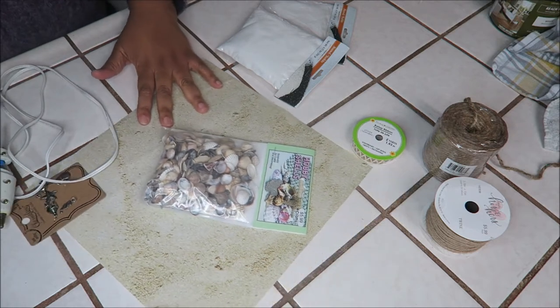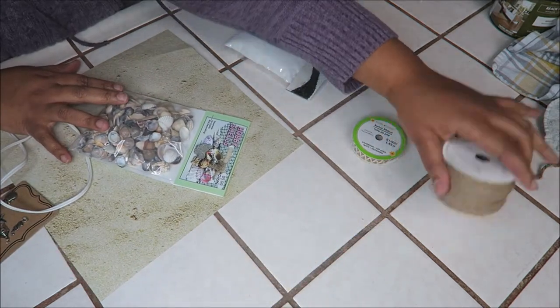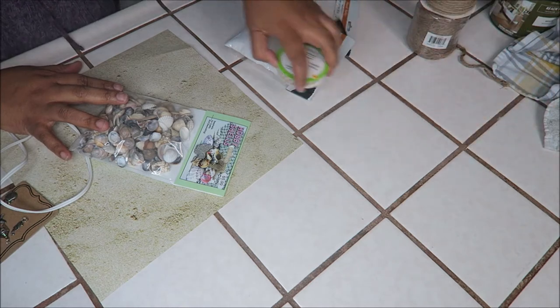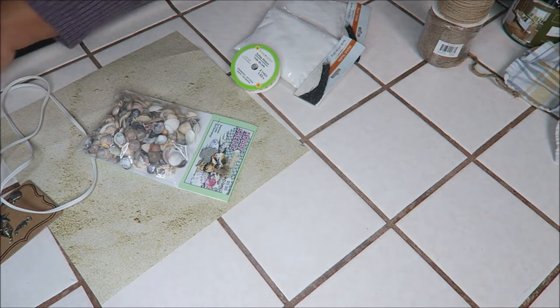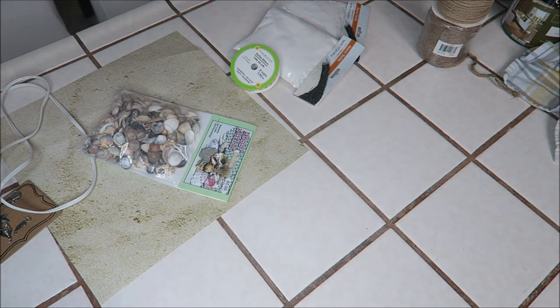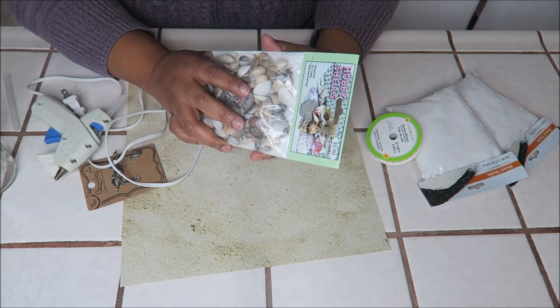Hi guys, Michelle here. Welcome back to my channel. I am going to try something different today — I am going to be making a message in a bottle. This is my first time filming like this, so I'm going to apologize in advance for the lighting discrepancies, the camera angles, and everything that's not good.